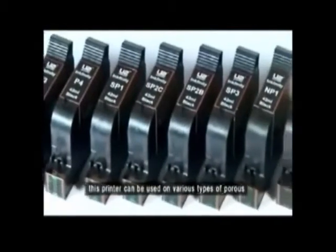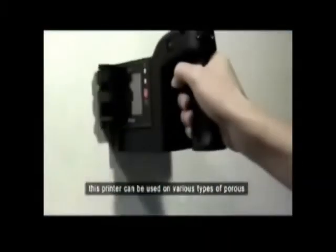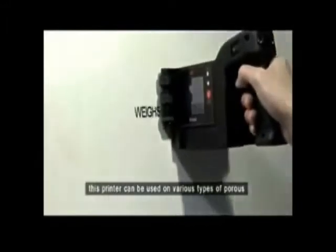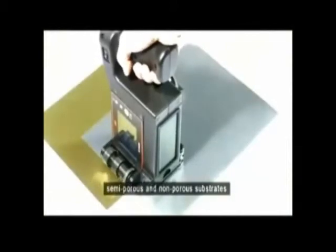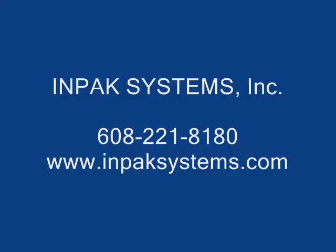This printer can be used on various types of porous, semi-porous, and non-porous substrates.